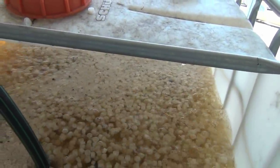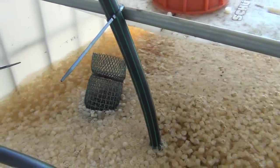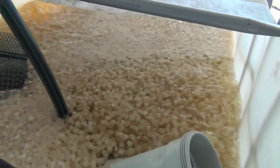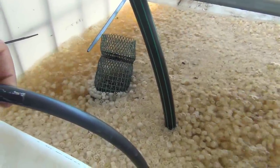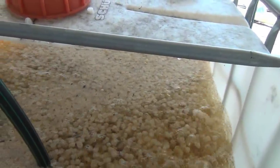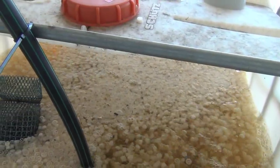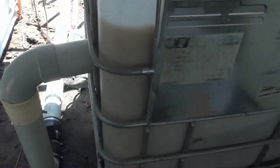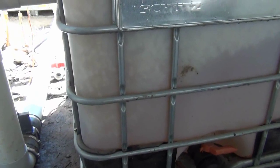And here's our bio filter, boiling away. Again, makeshift air going into it — I just got some of this pipe and punched some holes in it. And if we look on the outside, you can see all the movement going on.